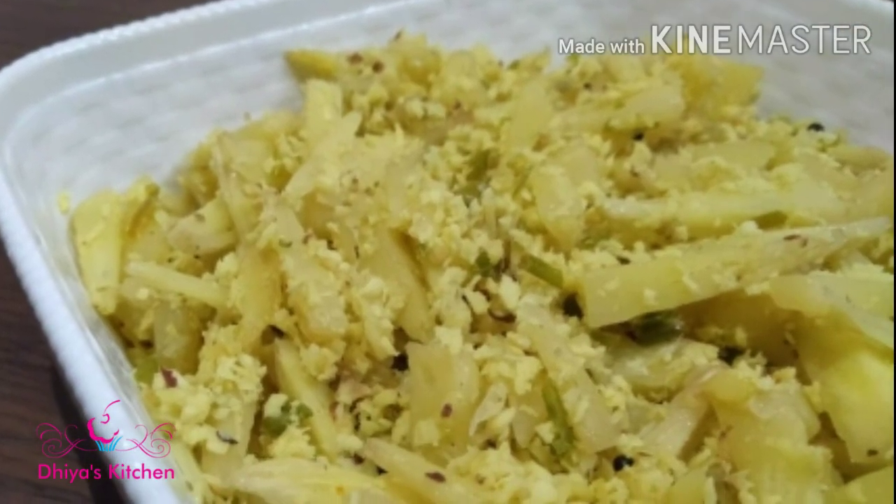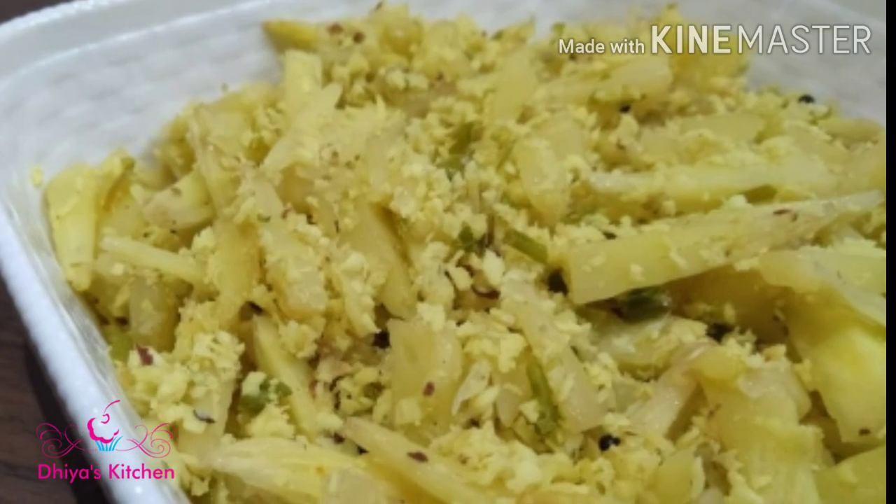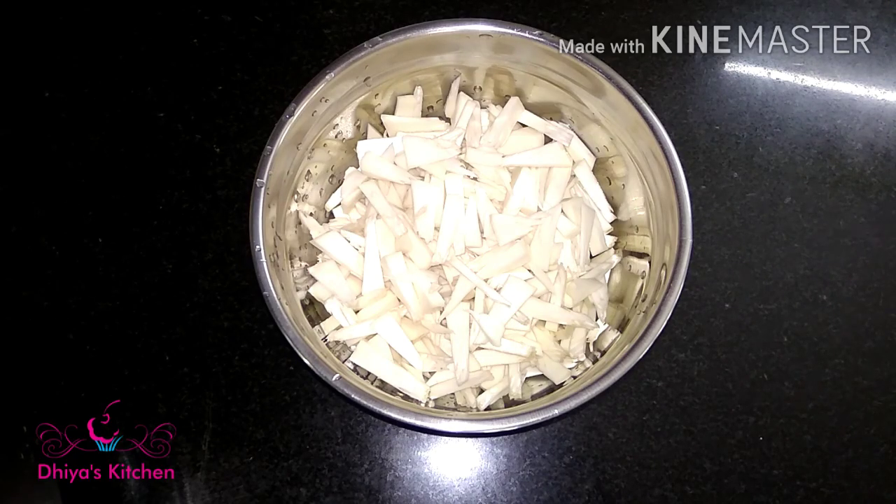I am ready to make my cut-up. I am going to cut it and put the cut-up on the top.